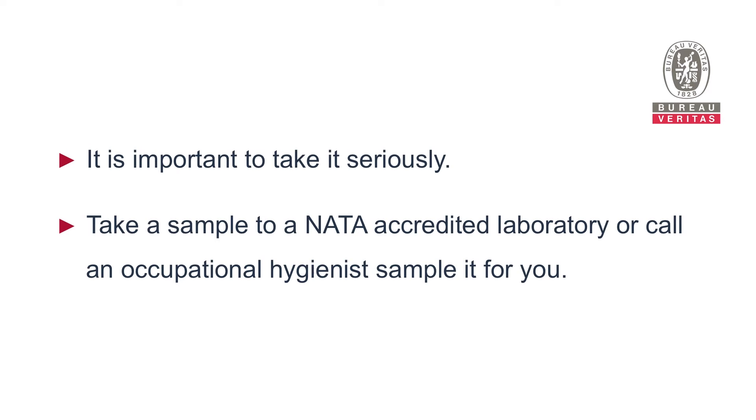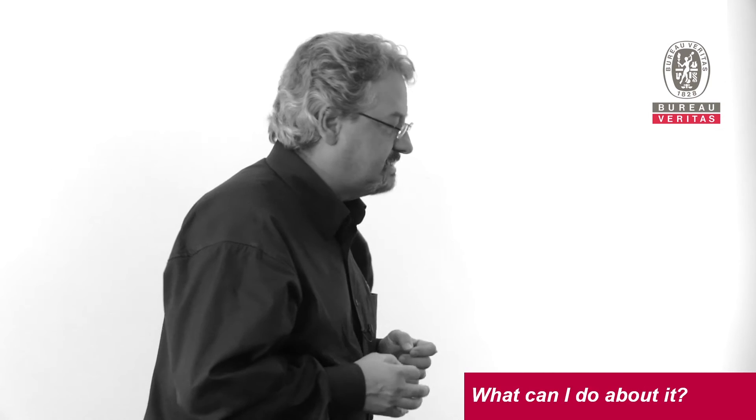If you suspect you have asbestos, it is important to take it seriously. Collect a sample and take it to an accredited laboratory, or call an occupational hygienist to take a sample for you.